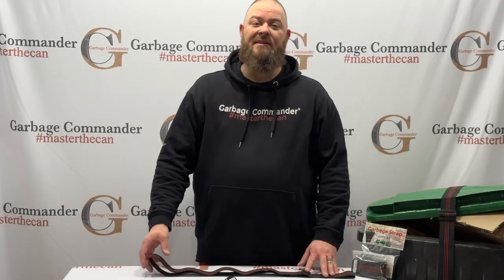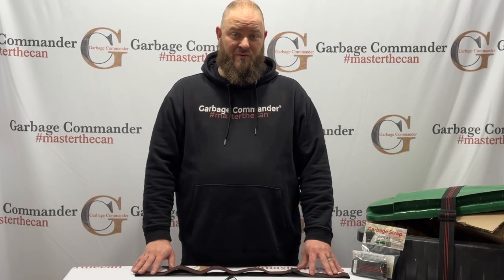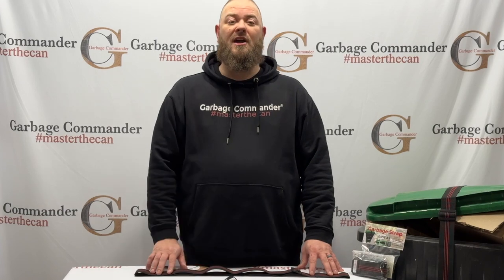Dave with Garbage Commander. So you got your garbage strap and it came apart unfortunately. I'm going to show you very simply how to rerun the strap through the garbage hook.